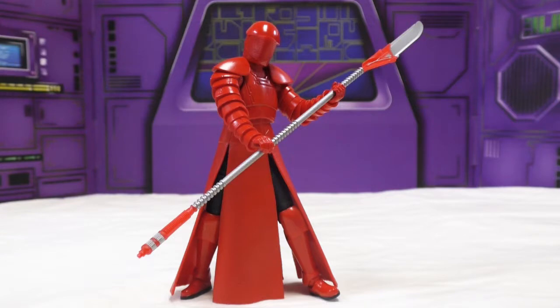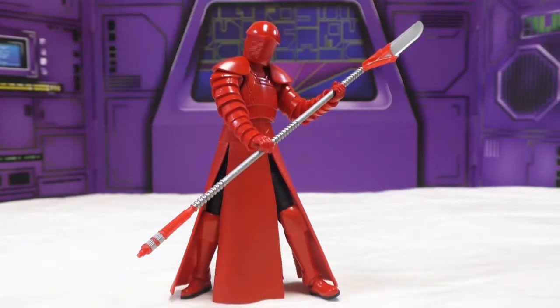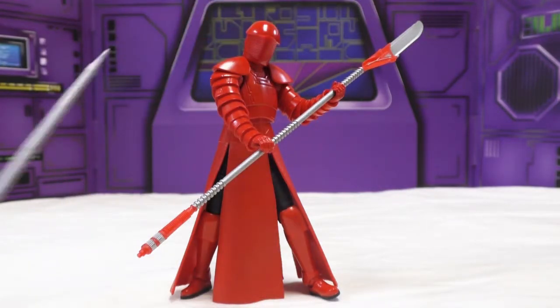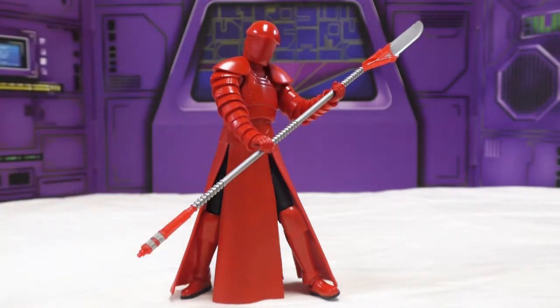I don't collect many Star Wars toys. If I do, they're the six-inch Black Series figures. I bought this guy because visually he's very cool looking, and I liked the Amazon exclusive because he came with mainly this huge spear that the other ones didn't seem to come with. He also comes with this antenna sword — we'll find out what it is. It looks like a sword. It's probably a sword.